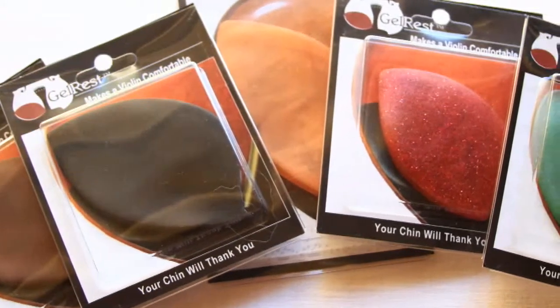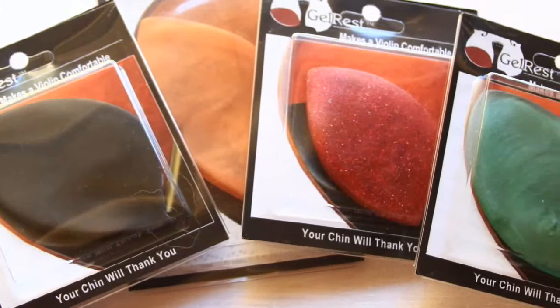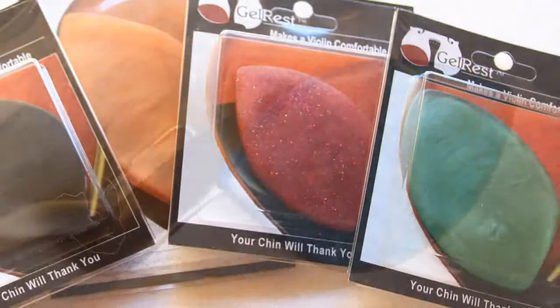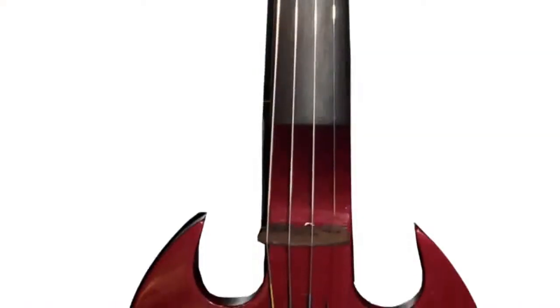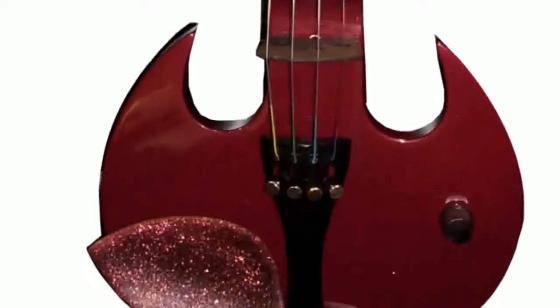And let's not forget about our other colors. For the string teachers out there, these are great for kids, but also electric violinists, or anyone looking for something different. Go to gelrest.com to see the entire collection.